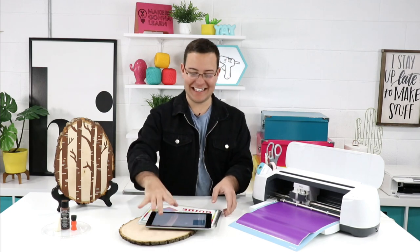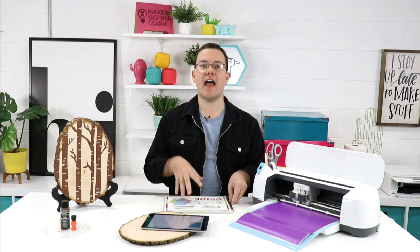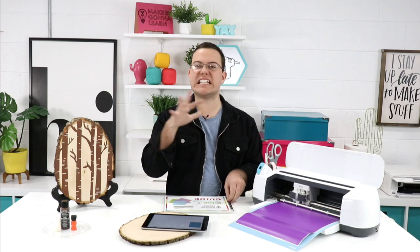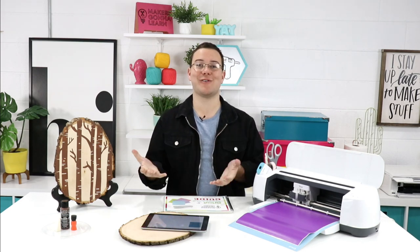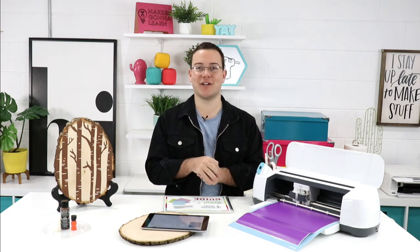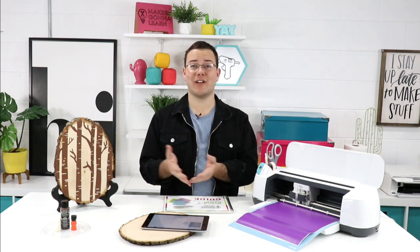Diane asks: what is the difference between the membership videos and the summit? The summit is really for people who want to take 10 full one-hour classes over one weekend — it's centered around using your die-cutting machine. We bring in amazing instructors, invite guests, and just craft all weekend. We had a great one in the fall, and our 2019 summit is coming up March 9th and 10th.